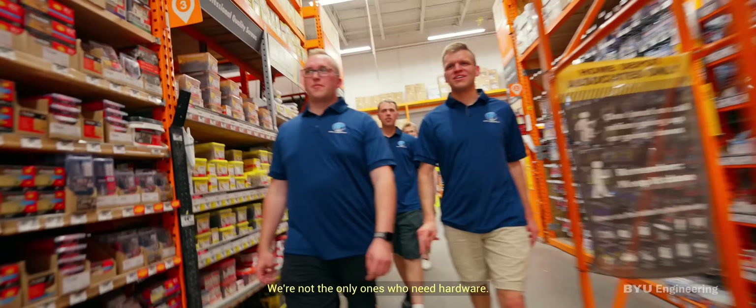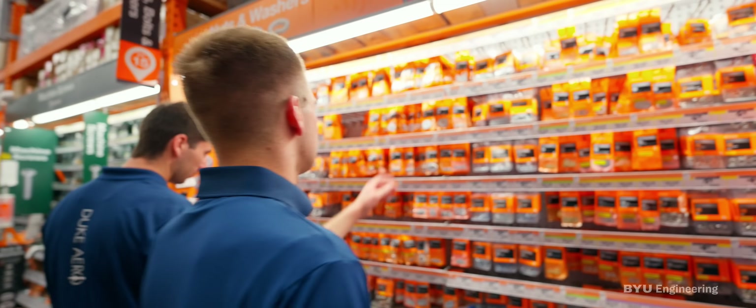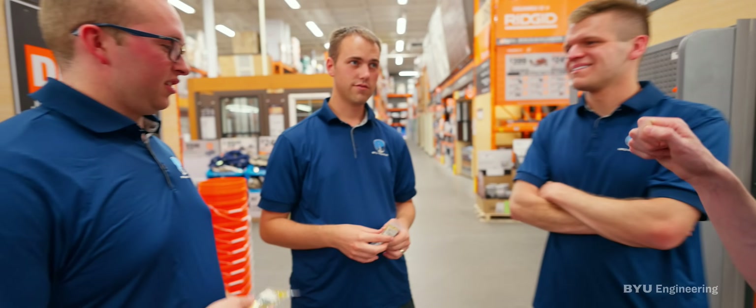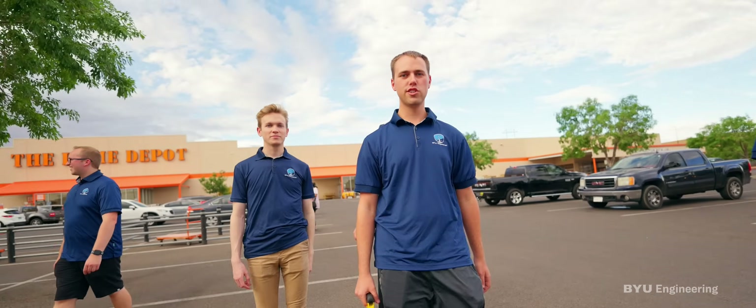We had to go to Home Depot to try to find a replacement charge well because the backup we had ordered never came in. We're not the only ones who need hardware. The plan was to chop a piece in half, set it between the two plates, and thread it in — but we just needed a hacksaw, and we had the Dremel with bits instead. We got everything at Home Depot. Mission success.